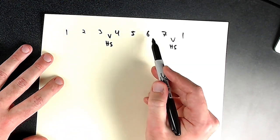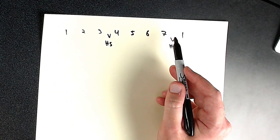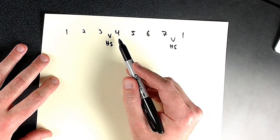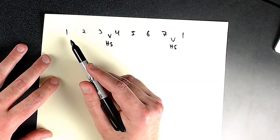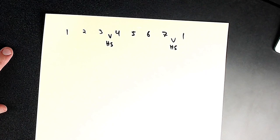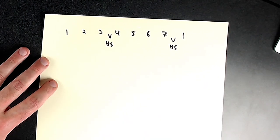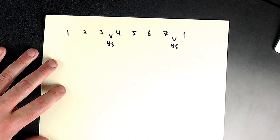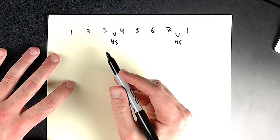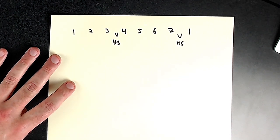One, two, three — two, three, two — one, two, three, four — three, four, five — five, six — five, six, seven, one. Some people say 'sev,' I like to say 'sen' so you have one syllable. Every melody is just a series of interval relationships. If we can think and hear things this way, it's insanely beneficial.